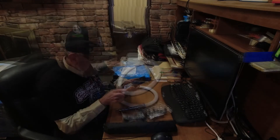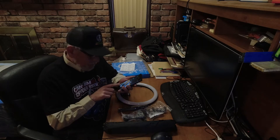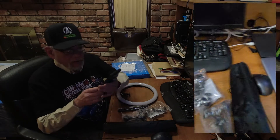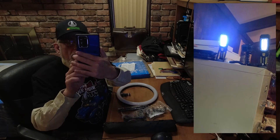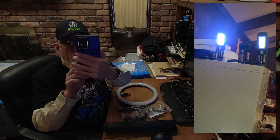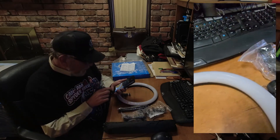I'm going to press record on my phone and show you my current setup, because it's a real hack. I've got two little portable LED lights up beside my camera, and that's what's lighting me up right now.